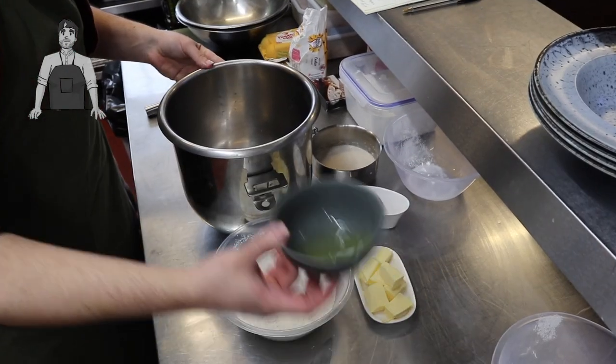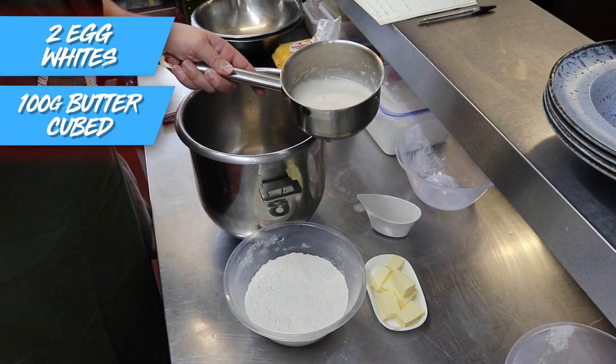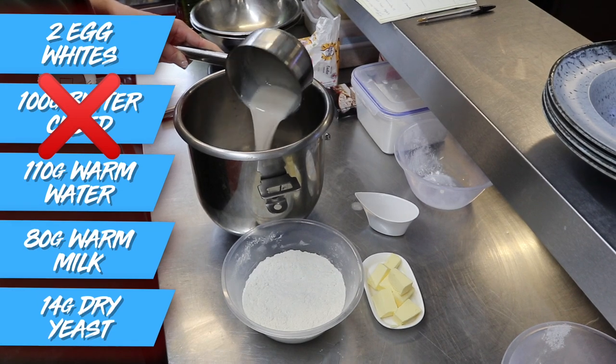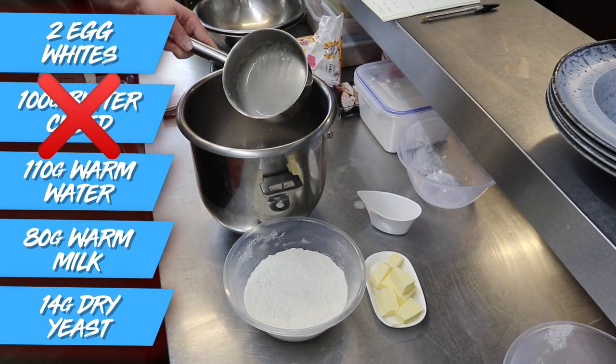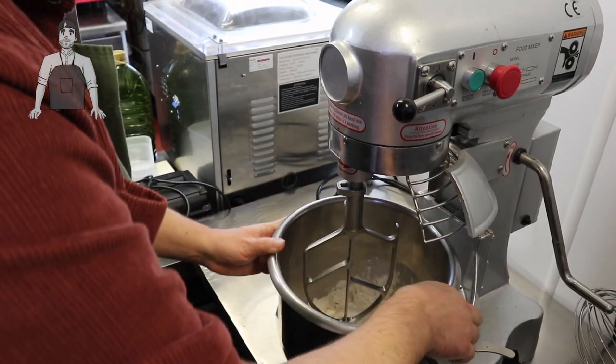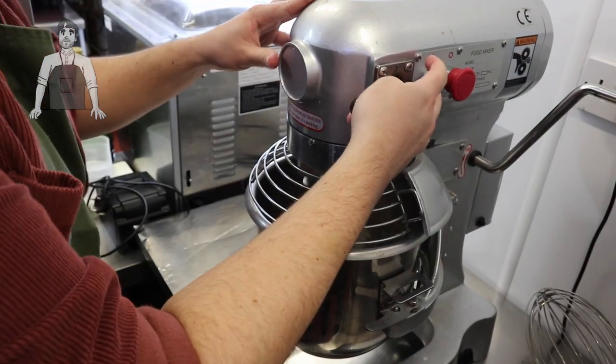Into the stand mixer we're going in with the wet ingredients: two egg whites and a combination of 110 grams of warm water and 80 grams of warm milk, with two packets of yeast added to that. Follow this up with all the dry ingredients and then get over to your industrial level mixer. Now this thing costs like two grand, so I'm not expecting everyone to have one, but it's a bit of fun!